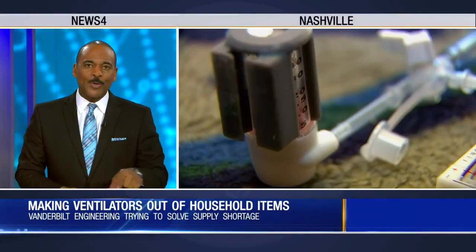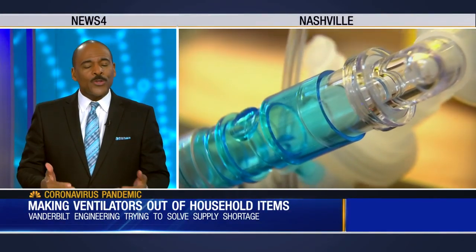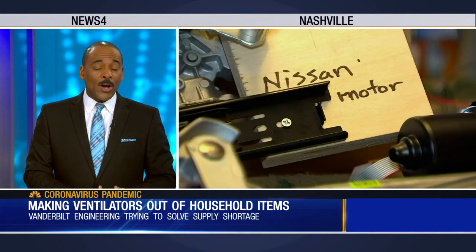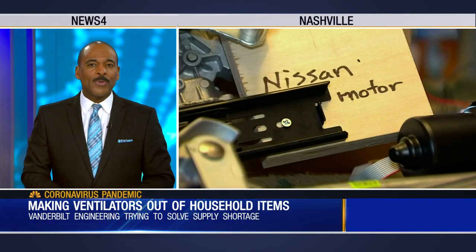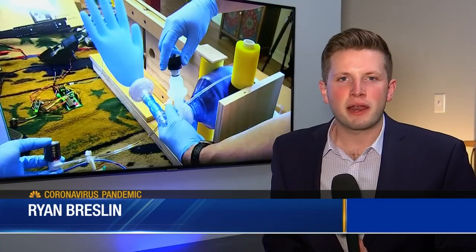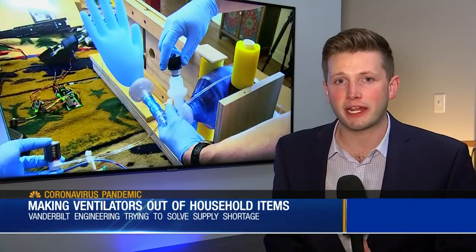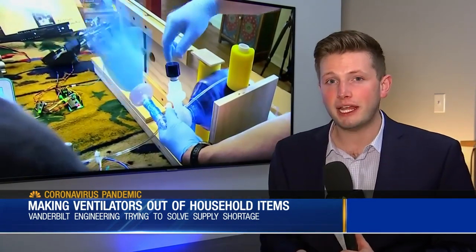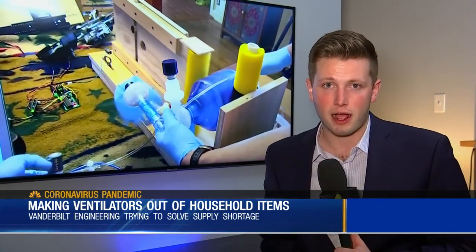Back to our COVID-19 coverage right now. We're hearing so much about the shortage of ventilators in our country. Engineers at Vanderbilt are working on an alternative. News 4's Ryan Breslin shows us how it will work. Without a ventilator, a medical professional needs to pump air by hand into a patient to help them breathe. This is the machine they are hoping to replace that with if ventilators run out.